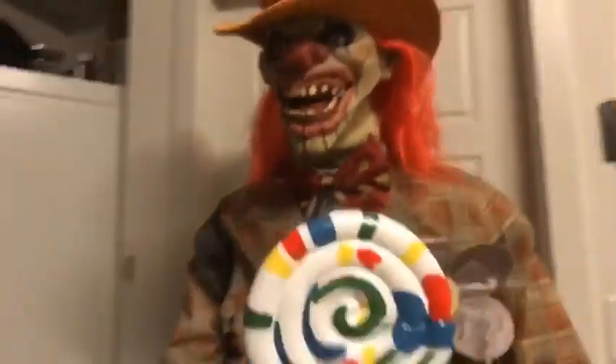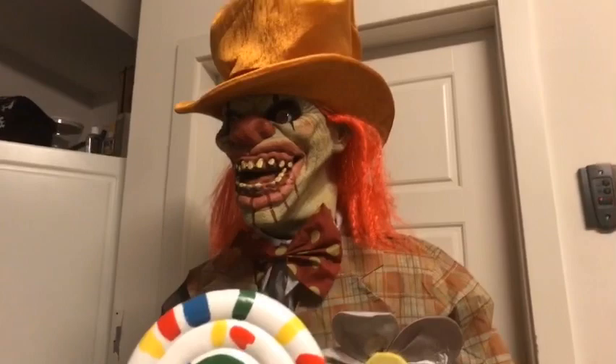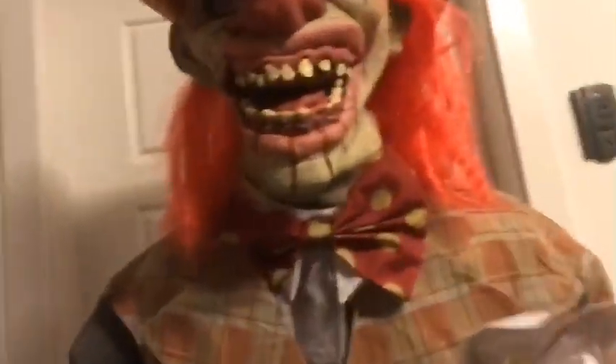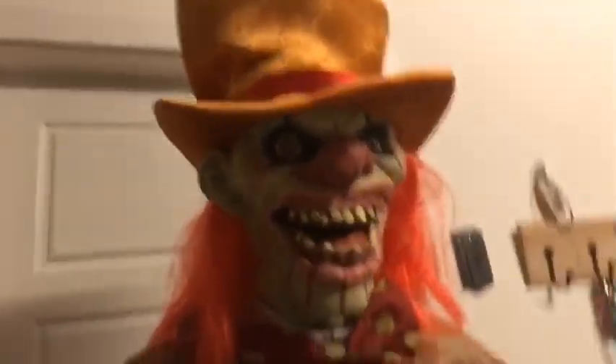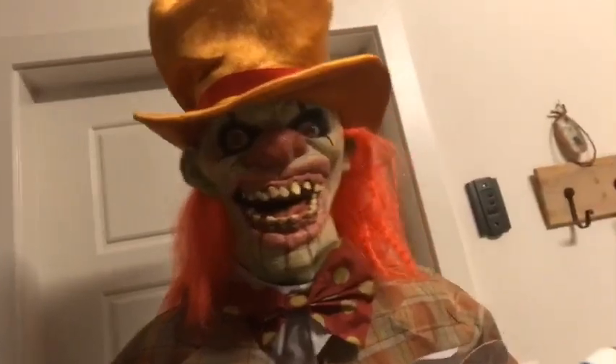So today we're reviewing Uncle Charlie, and this is the new Uncle Charlie for 2020. This is the second prop I have gotten for the 2020 season. I also got Miss Mercy, but I didn't get the chance to do a review on her because I already put her back in the box. And I'm doing a review on Uncle Charlie now.